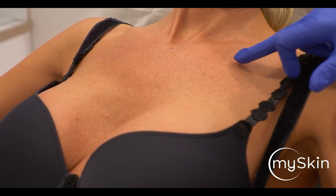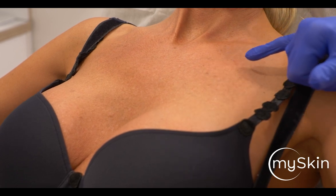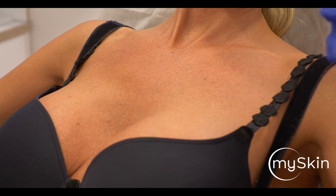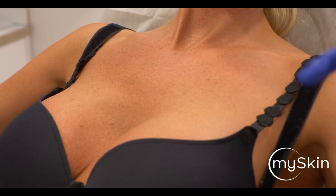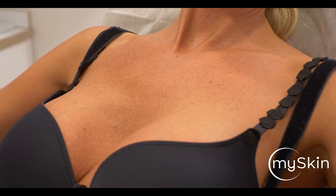We see on her chest the age spots — the lentigos solaris — which is due to chronic sun exposure. We also see some vascular components, which make the skin appear a little bit blotchy, a little bit reddish, a little bit brown. And this is something we would like to improve.